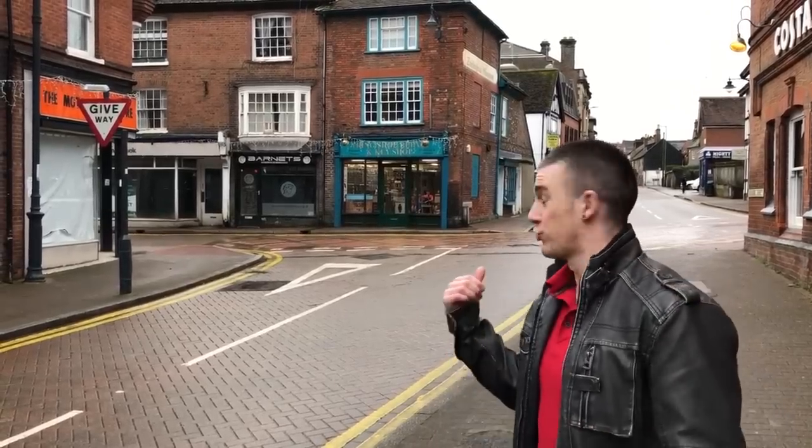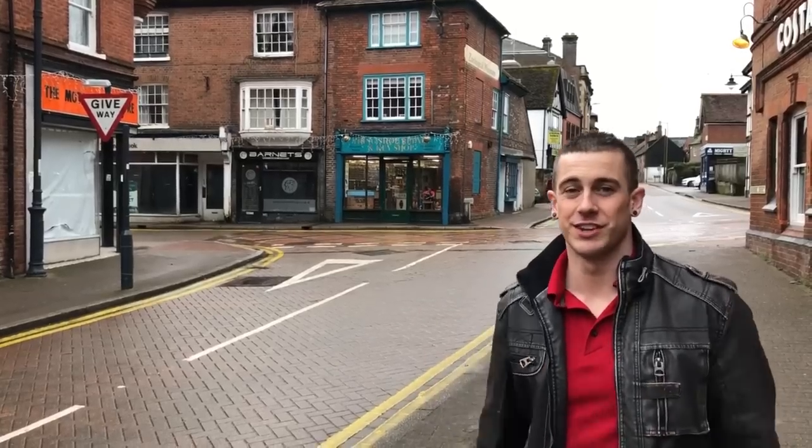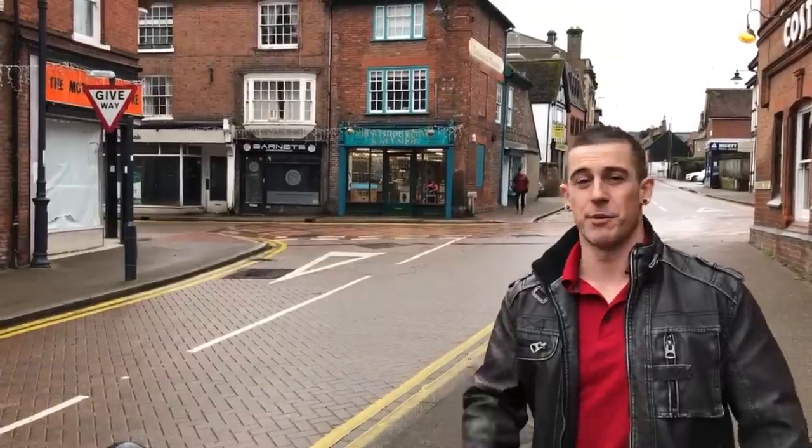We're here at the shop in Tring, which is Hertfordshire in the UK. It's right in the middle of town on the high street, and it's a bit of a miserable day today so let's hurry up and get inside.